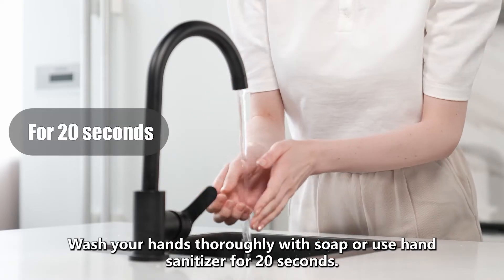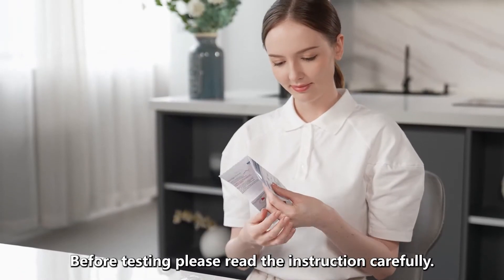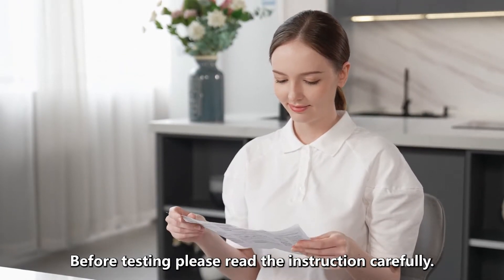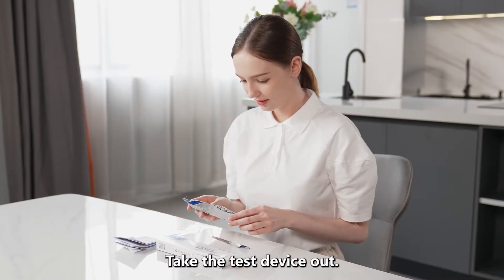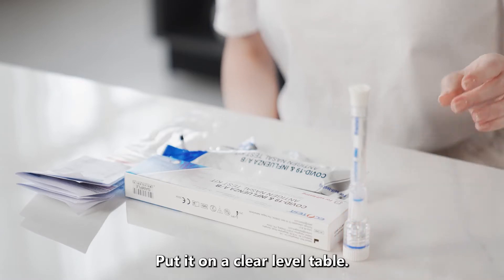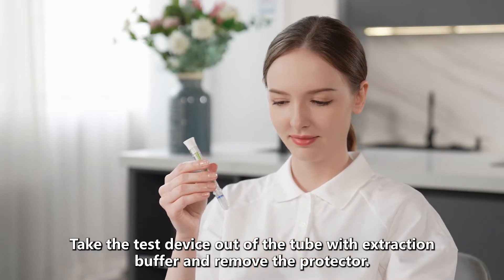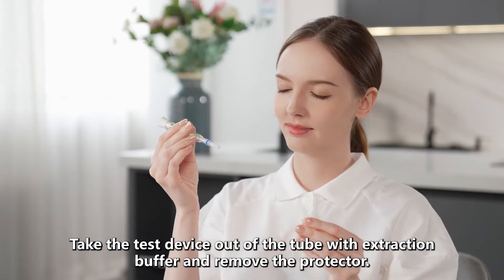Wash your hands thoroughly with soap or use hand sanitizer for 20 seconds. Before testing, please read the instructions carefully. Take the test device out and put it on a clear, level table. Take the test device out of the tube with extraction buffer and then remove the protector.